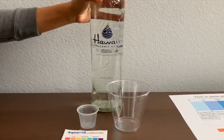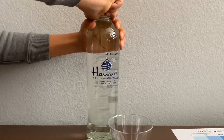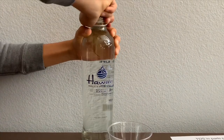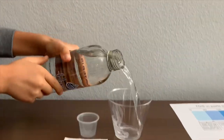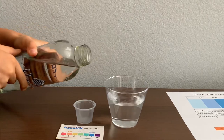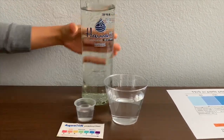Let's test the pH and the TDS. Let's pour some water in. First, we're going to test the TDS level.